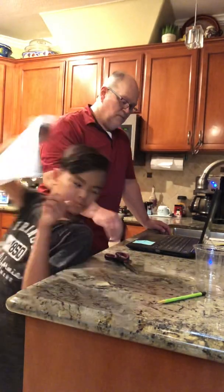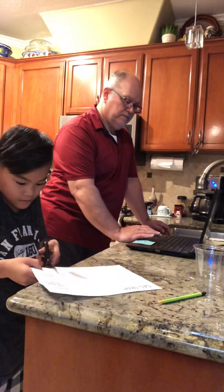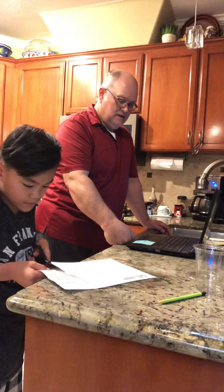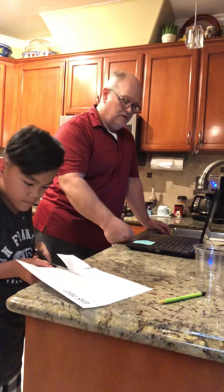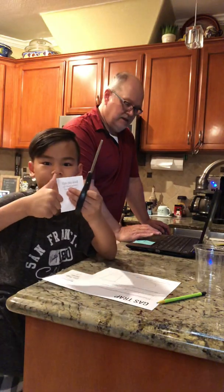So the first step is what? What do we do, Kai? We cut this. Cut this kind of piece of paper. Okay, we did it, good.